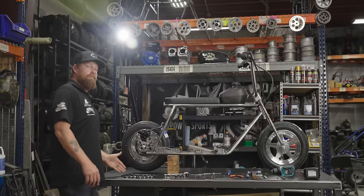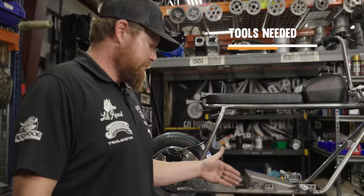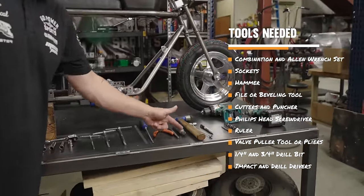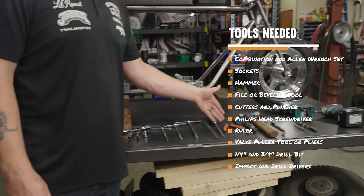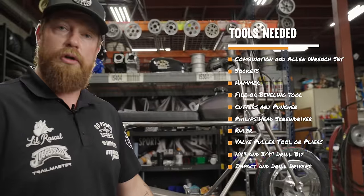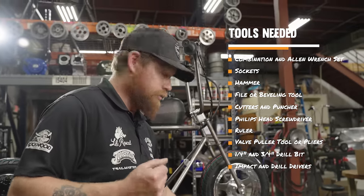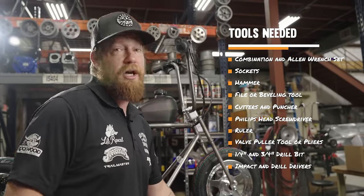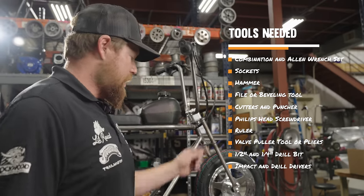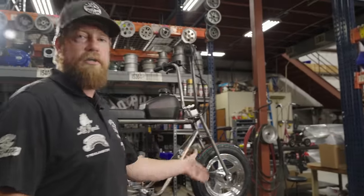For tools, you'll need a full wrench set, Allens, a few sockets, a hammer, some sort of file or beveling tool, cutters, a punch, a Phillips head screwdriver, a ruler to measure your spacers, a valve puller tool — you can use pliers, but it's really easy with one of these, available at any auto parts store. Also a half-inch drill bit, quarter-inch drill bit, and an impact and drill.